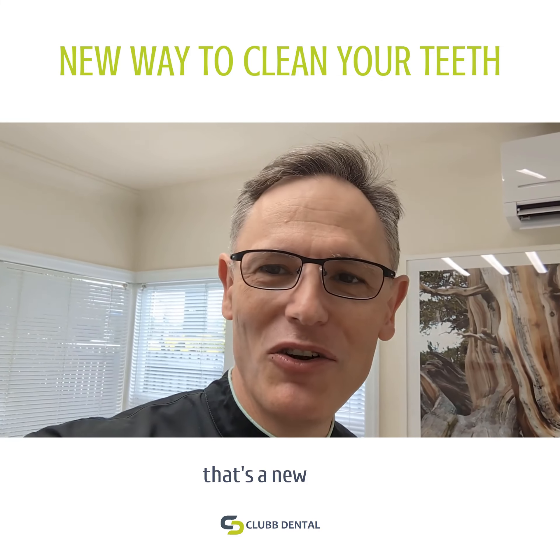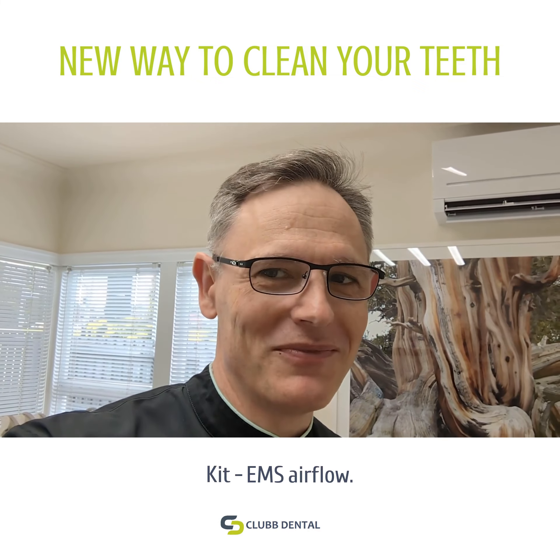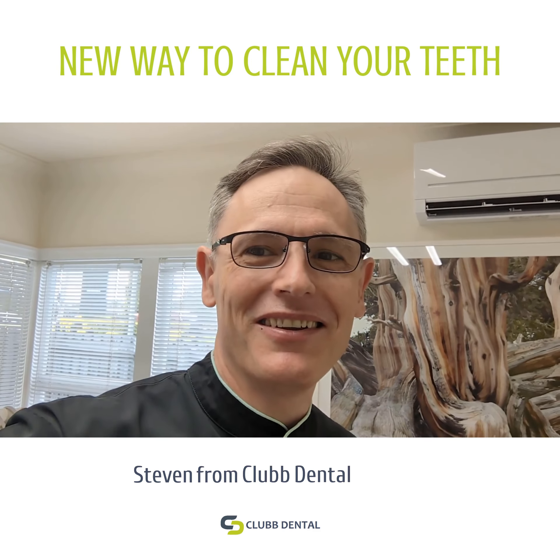So that's a new bit of kit, EMS Airflow. Stephen from Club Dental, cheers.